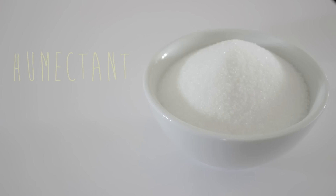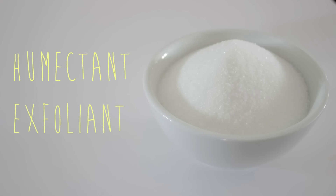The last ingredient is white sugar. White sugar is a humectant that helps your skin retain moisture. Also, the gritty texture of the sugar crystals works as a great exfoliant.